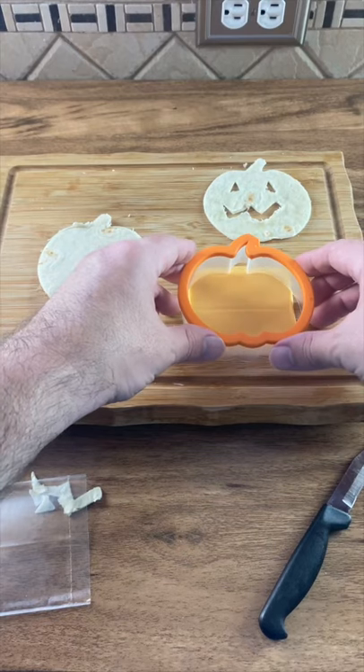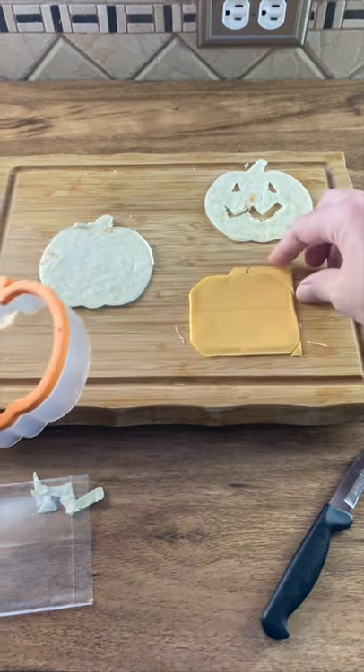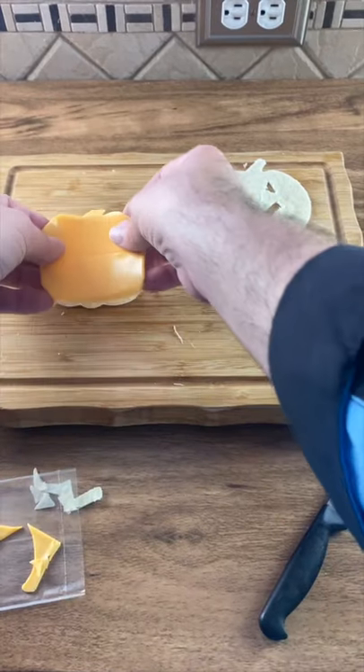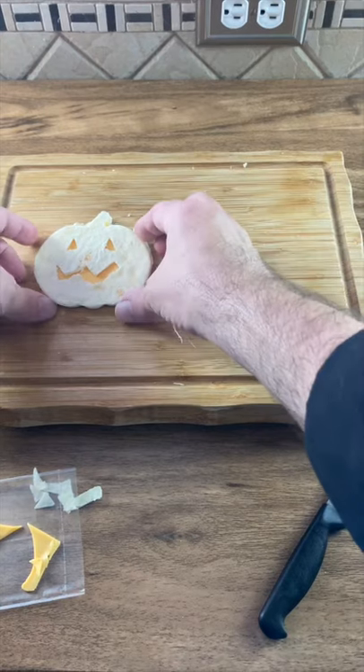Take a piece of cheese and use your cookie cutter. It's okay if it doesn't cover the whole thing — cut around it. Put your cheese right on the solid one, then cover it with the one we cut the face out of.